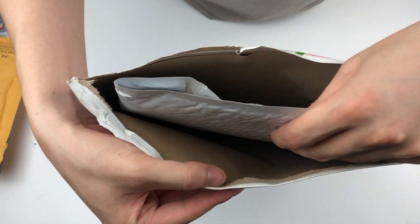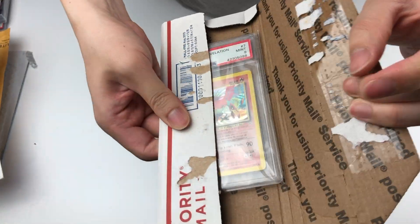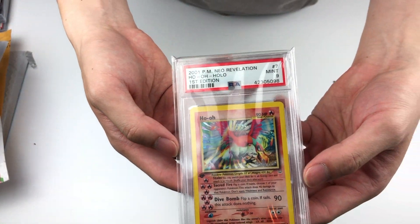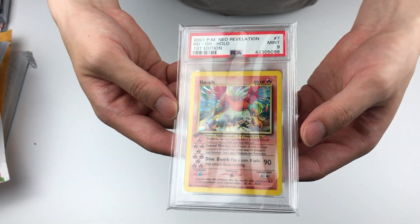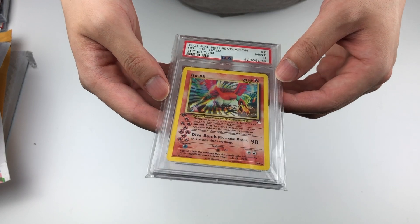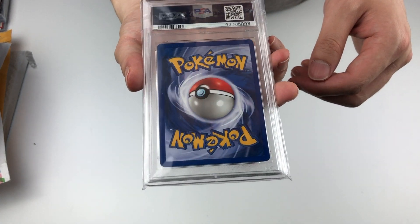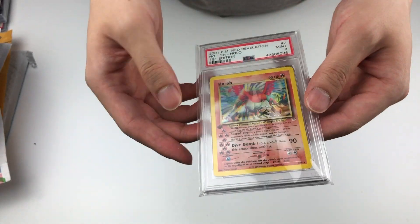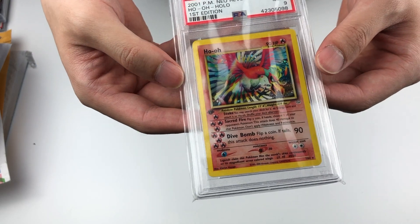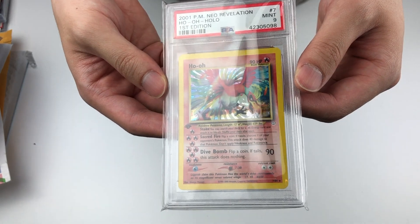Double packaging again, love these. Oh okay, it's my second Ho-Oh — PSA Mint 9. I would love to get the 10, but I just can't get a hold of them right now, and I have no idea if the price is going to be crazy high compared to this. So there we go — Ho-Oh Holo First Edition, PSA Mint 9.